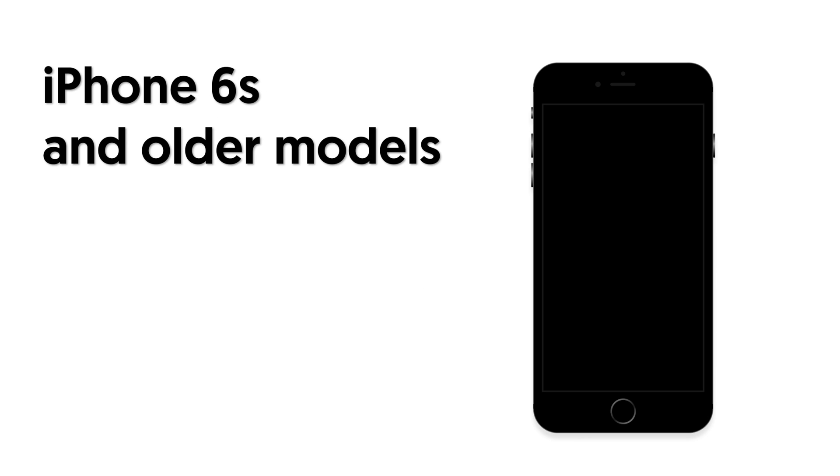First is the hard reset iPhone for iPhone 6 and older models. Press and hold both the power button and the home button at the same time. Wait until the Apple logo appears, then you have completed the hard reset.